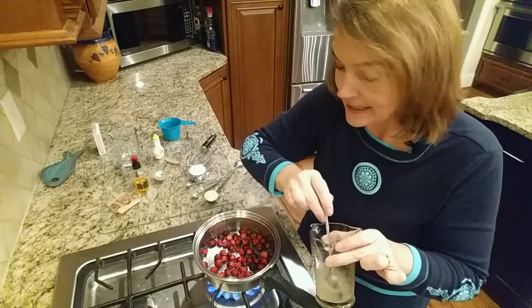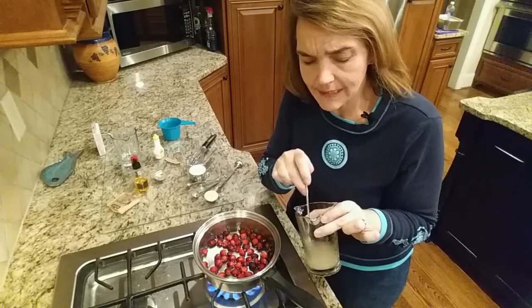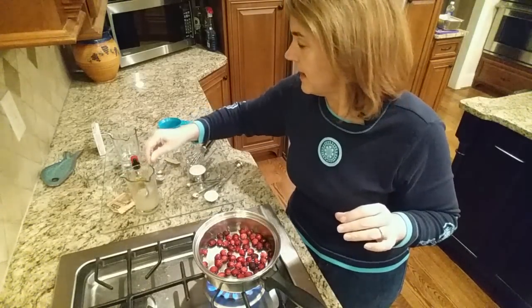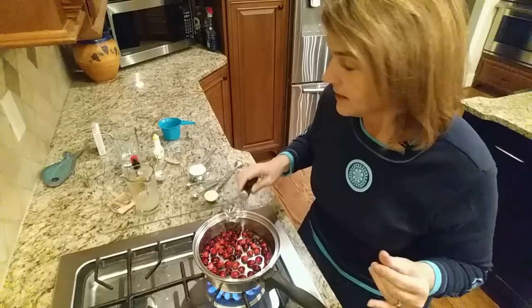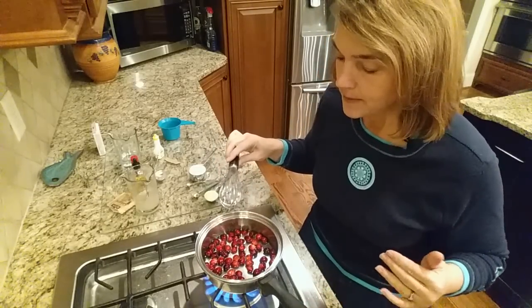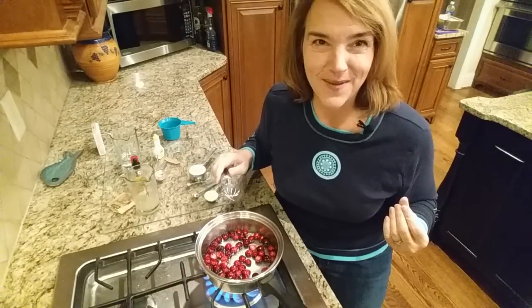It's dissolved now, and after the cranberries come to a simmer, I'm going to add this gelatin into them. So I'm going to set that aside. This may take a while, so I may have to pause the video and come back to it, but you'll see pretty quickly the fresh berries start to pop open.